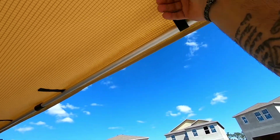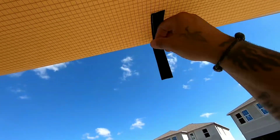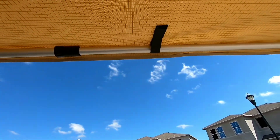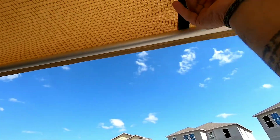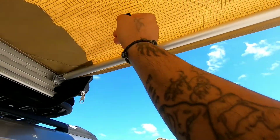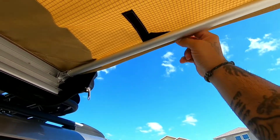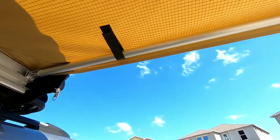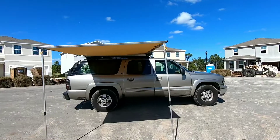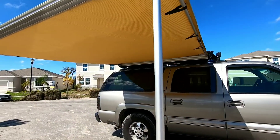I should have recorded it while I was taking it out, but that will be in the next video hopefully. This one is a decent size awning actually — it's not that bad at all. Clip that side, I gotta do this side. It's a little crooked, but it's all right.